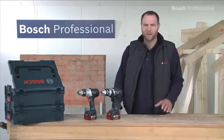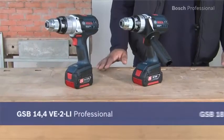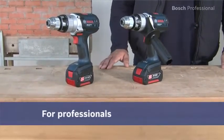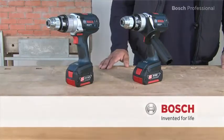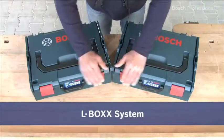Experience for yourself the extremely robust and compact cordless drill drivers with impact drilling function — the GSB 14.4 and the GSB 18VE2LI Professional. Of course, available in the practical L-Box.